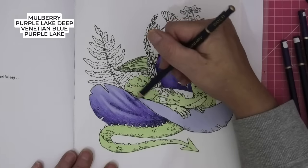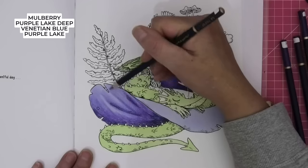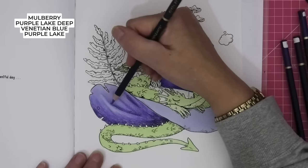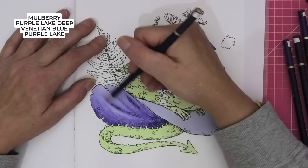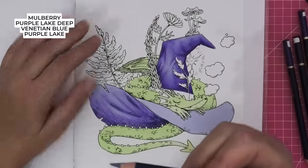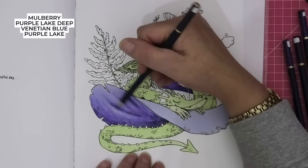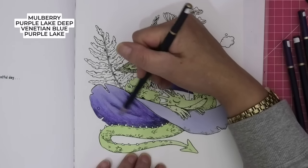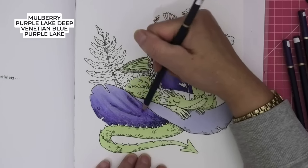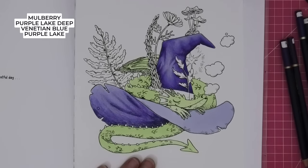Okay, Venetian Blue. We don't have to be experts at light and shadow — just, what do you feel looks good? This pencil definitely has a scratchy bit on it. I don't want to re-sharpen it now, because you know you get that flat edge which helps you colour more smoothly.